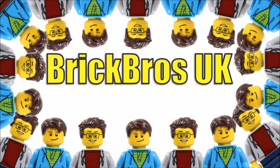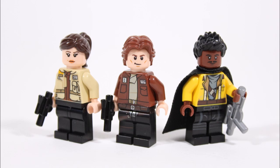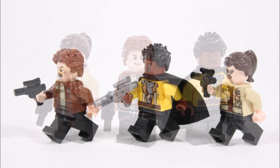Hello, it's BrickBros UK, and with the growing hype for the new Han Solo movie we thought it would be fun to show you guys how you can create the three main heroes — Kira, young Han Solo, and young Lando — all from regular parts and pieces so you can add these characters to your collections like we have.